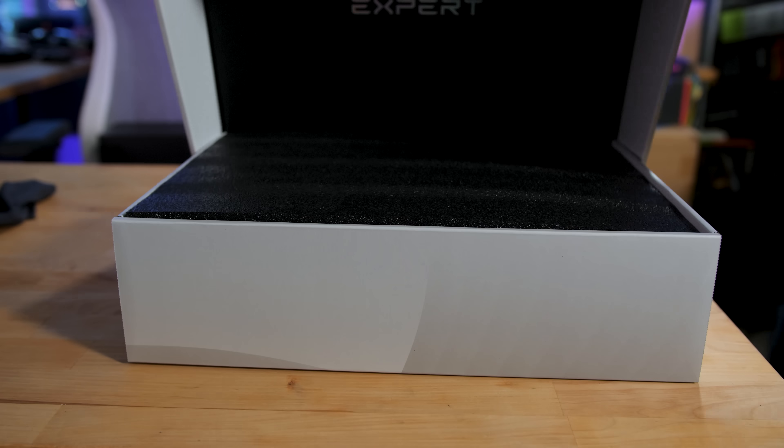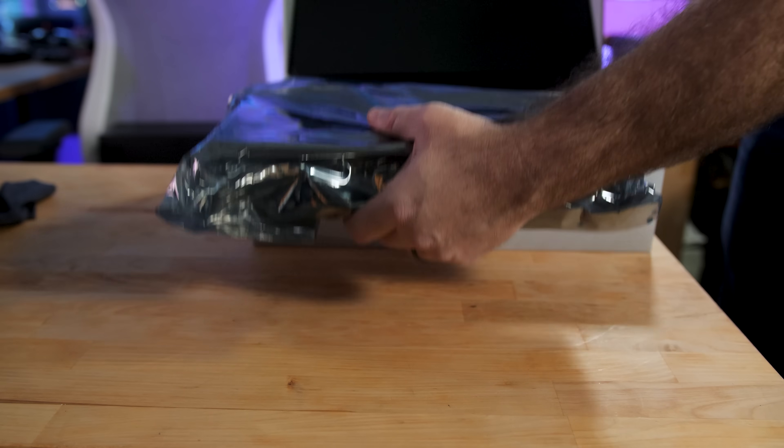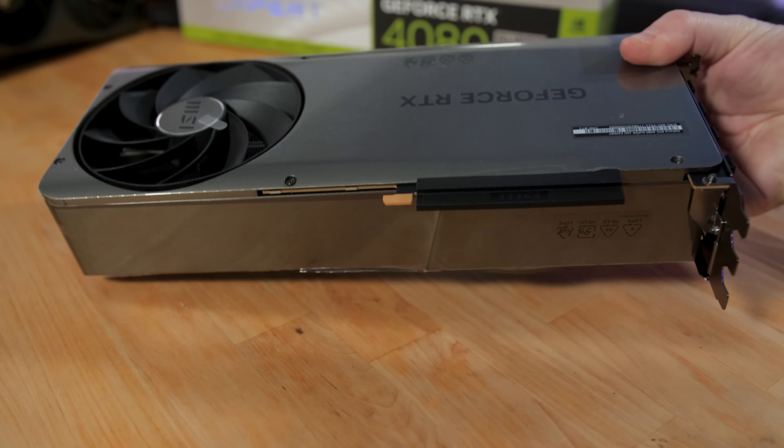After three weeks of back-to-back-to-back NVIDIA RTX 40 Super Series GPUs launching, I wanted to do one more video covering an actually brand new graphics card design, not just the GPU itself, but the cooler too.